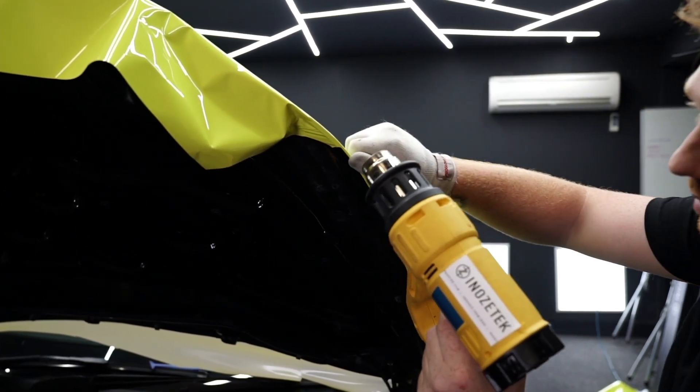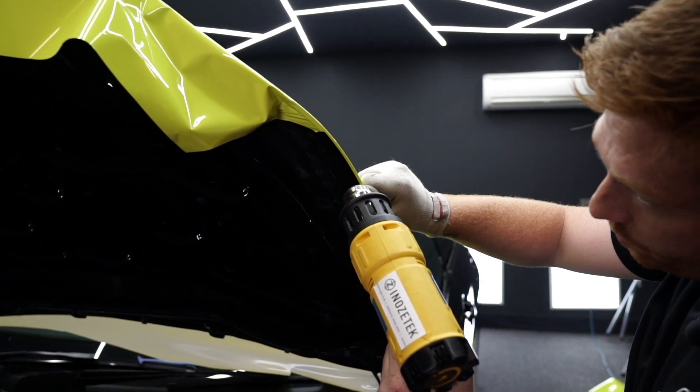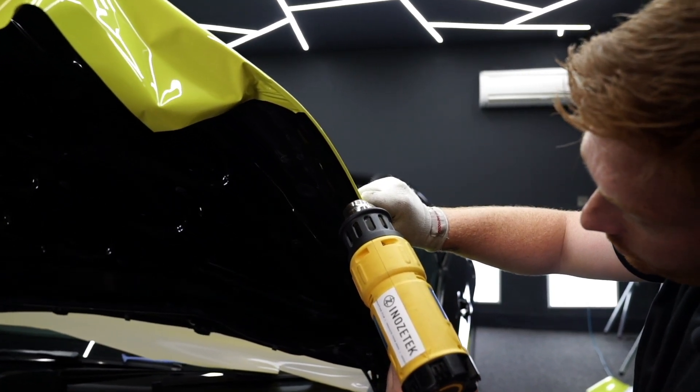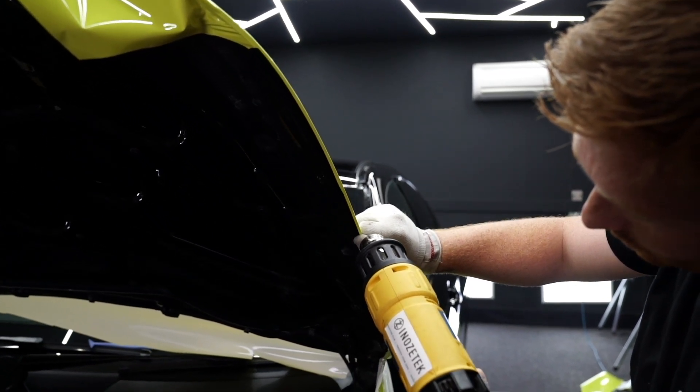Finally, with regards to the edging, hit it with heat to make sure it gets locked in, and use your finger or a squeegee to lock it into place.